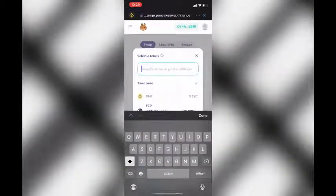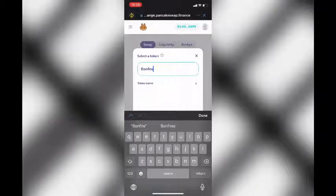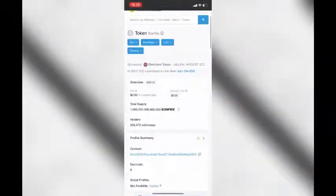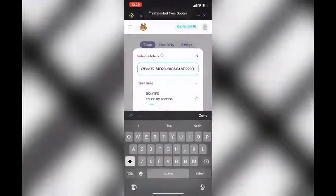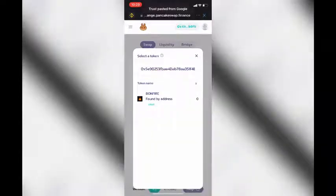You will notice that if you type in Bonfire, nothing will show up. Instead, you will have to go to the BSC Scan, copy the contract address, and then paste it right here. To save you some time, I will paste the address in the description below.